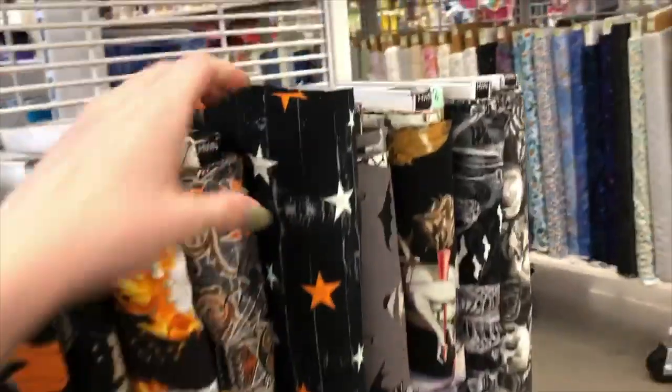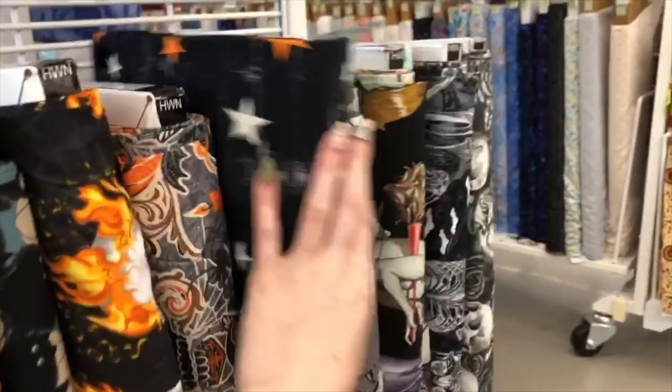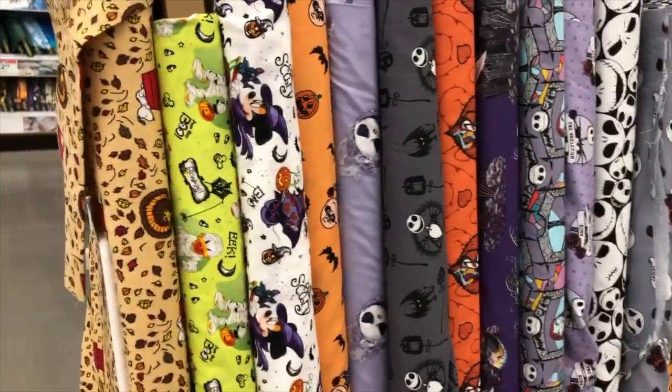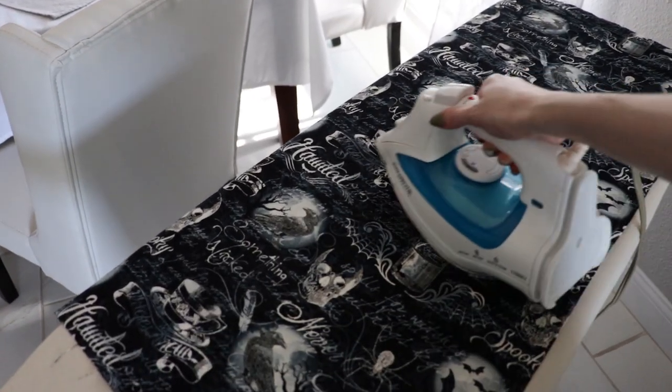Make sure you get enough to go all the way around you, more than enough. If you want to put the same fabric on the inside of the skirt, get double the amount. I got a plain black fabric for the inside. Now I'm starting off by ironing my fabric to get it all smooth and nice.